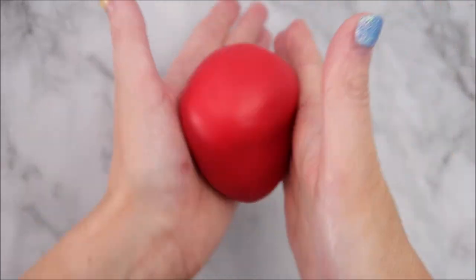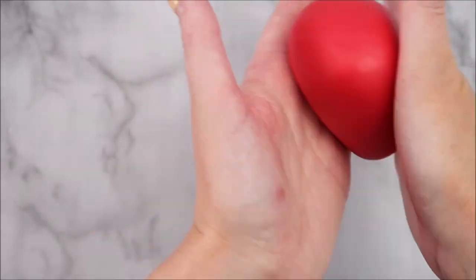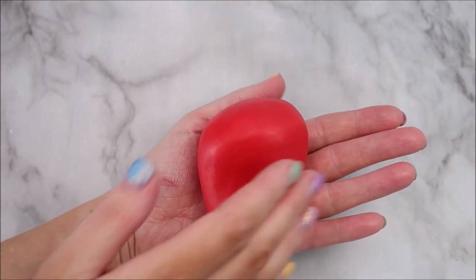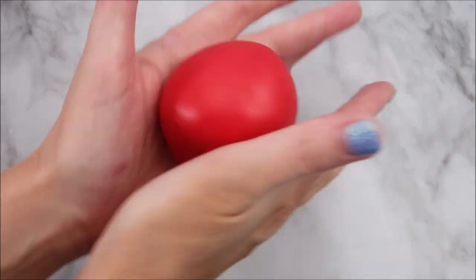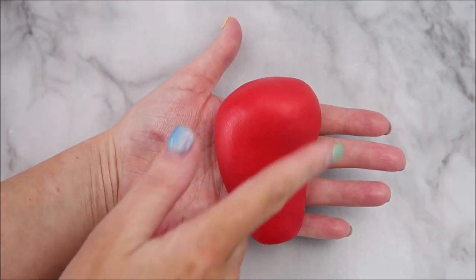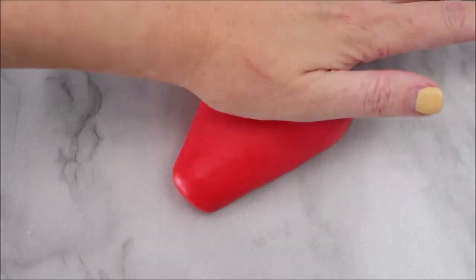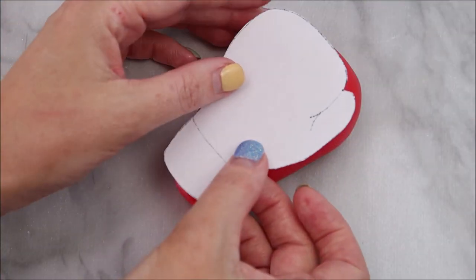So to start out you're going to take a large ball of your red fondant and roll it into a teardrop shape. You're going to put more pressure on the bottom half to keep the top half quite fat and full. Now using your template, place it over the top and use it as a guide to the shape of the glove.